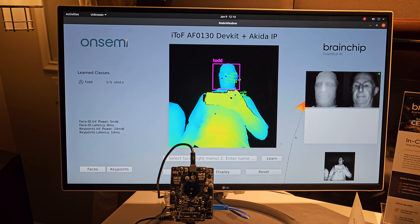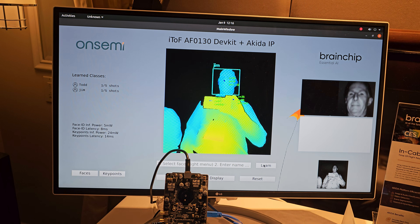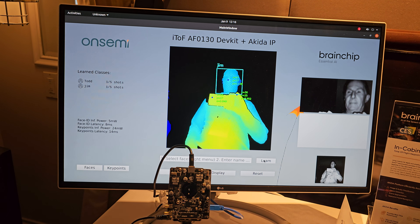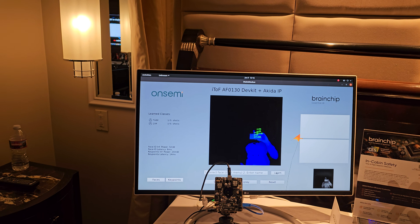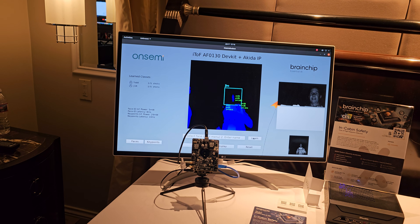So I'm going to put Jim in and learn your name, and now I've learned you on the fly on hardware. It's doing the same application. I come back in here — it recognizes me. It's got both of them, both of us. The nice thing about this camera is it does about one to three feet in depth.